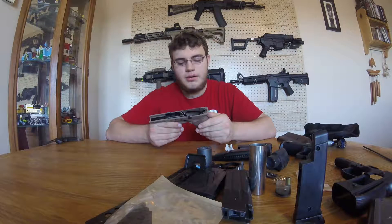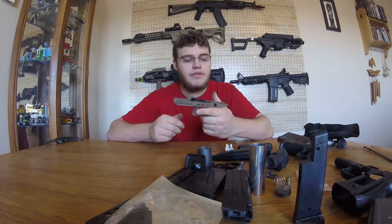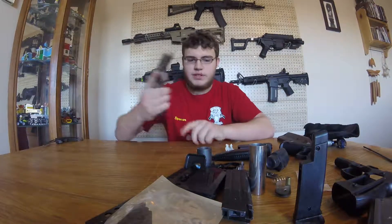The Glock lower is a Pro Arms — I'm gonna have to work on getting an upper and seeing if it works, but hopefully it will. It appears to be a 17 by the look of it.